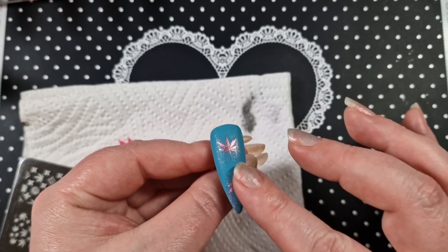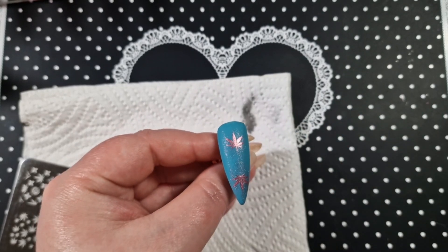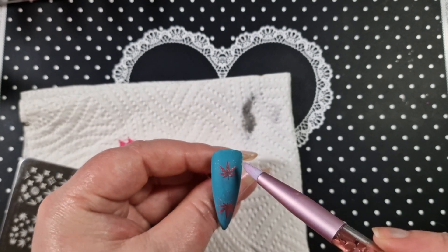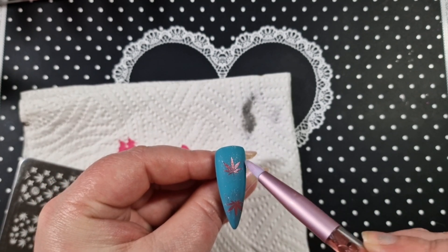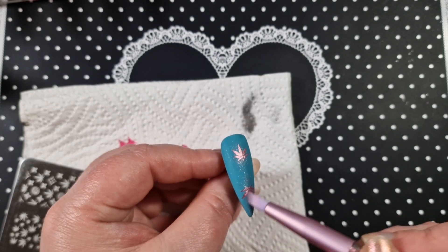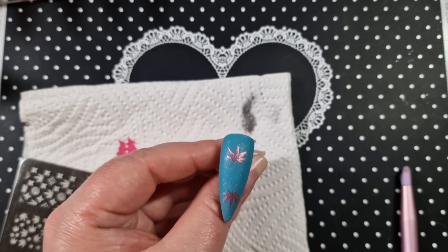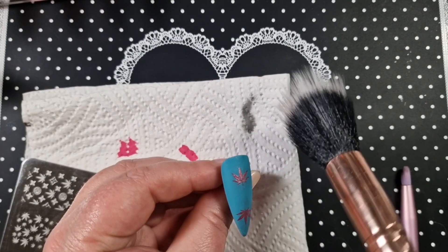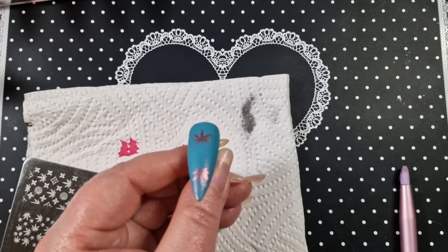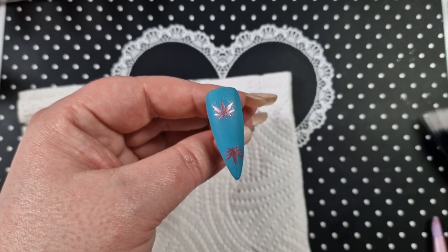I probably should have buffed the matte top coat — I didn't buff it, I should have. But there you go — then you just get a brush and take it off. I use this brush first because I noticed there was quite a bit on there. The matte top coat is porous so everything will stick into it. This is what it looks like — it looks really, really pretty. I really like how that came out.